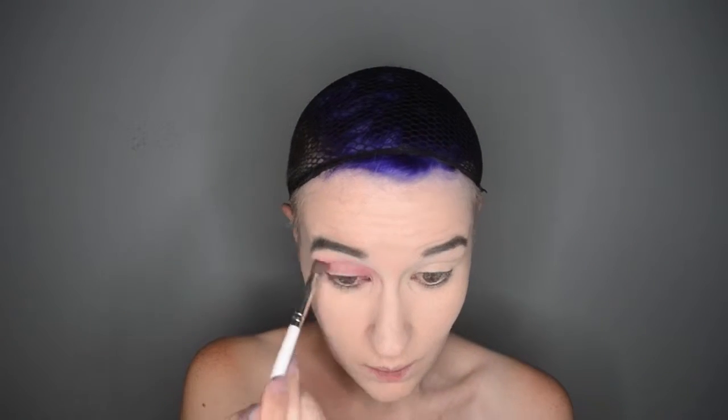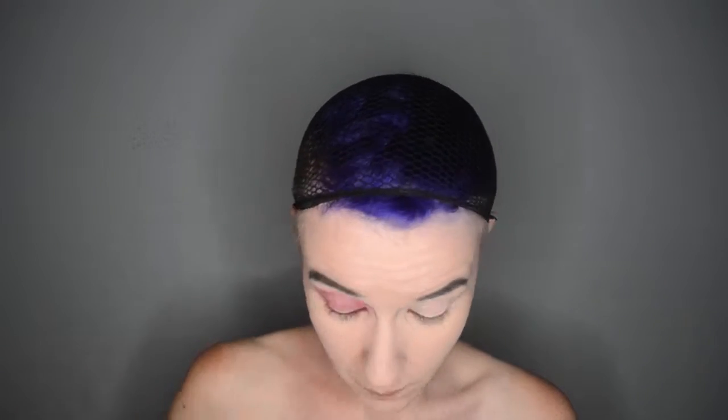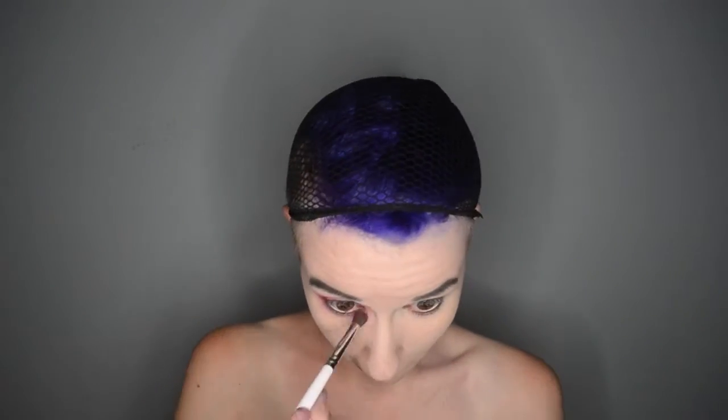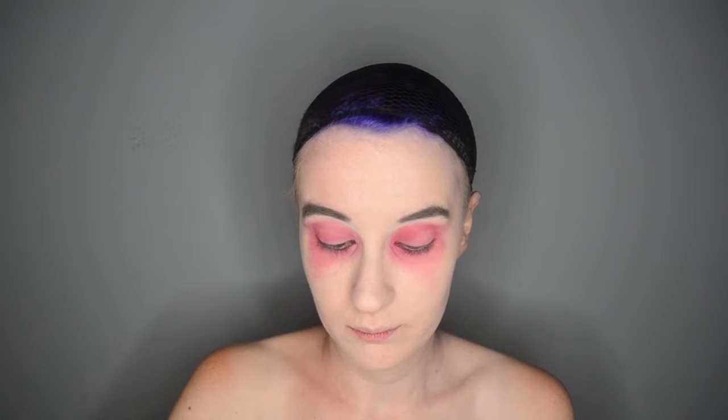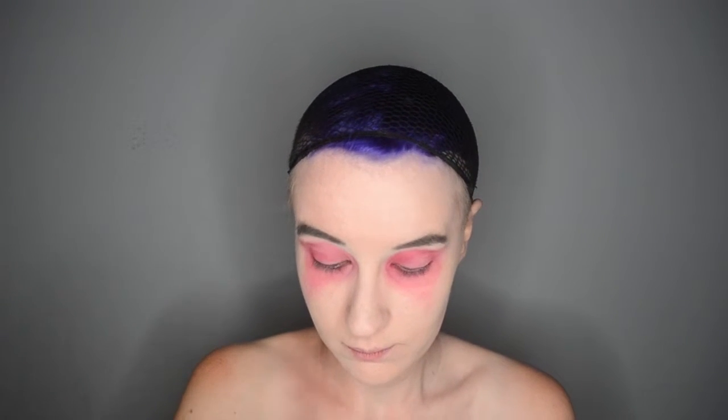Hello lovelies! I've already got my complete face prepped with primer on, so let's get it going. I am taking the NYX Primal Colors in the shade Hot Red and sweeping that very lightly — it almost looks kind of pinkish — all over my lids and underneath my lower lash line and under my general eye area in sort of an over-exaggerated triangle shape. Just make sure to blend so it looks all soft and feathery.